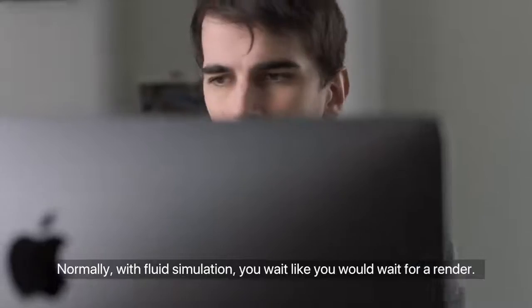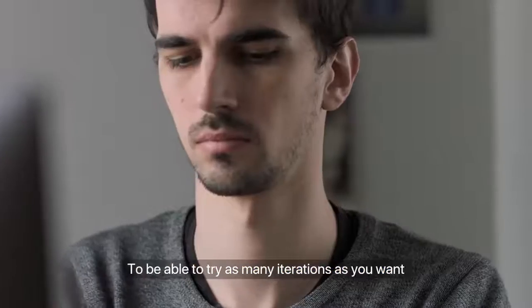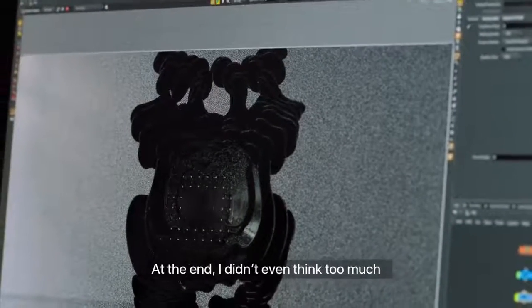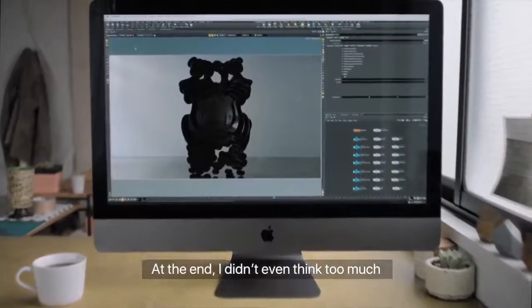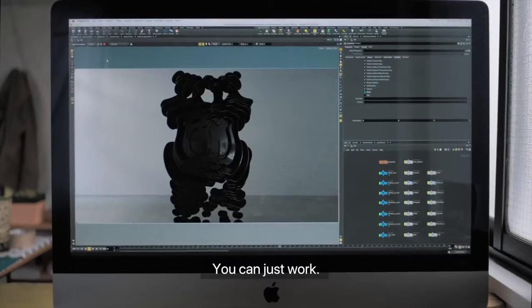Normally, with fluid simulation, you wait like you would wait for a render. To be able to try as many iterations as you want really helped me a lot. At the end, I didn't even think too much about how powerful it is because it kind of disappears. You can just work.